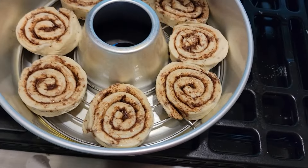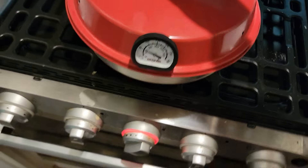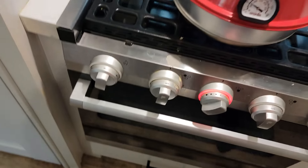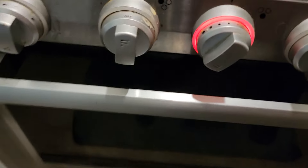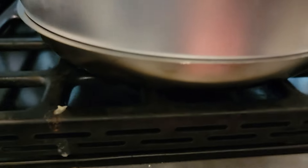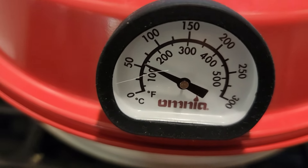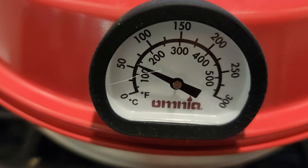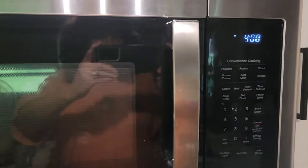Oh, that's very hot! That baby is hot. Like I said, I got the temperature turned down as far as I can. So let's see what it's doing now — we'll keep checking on it.